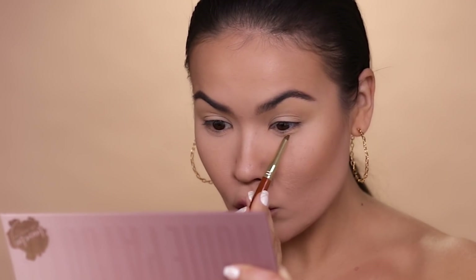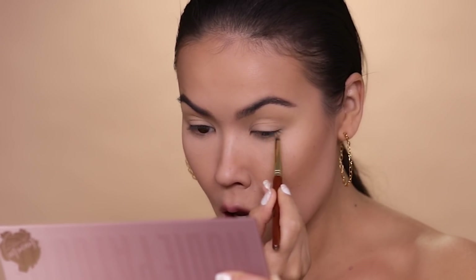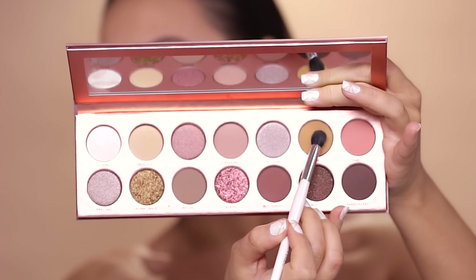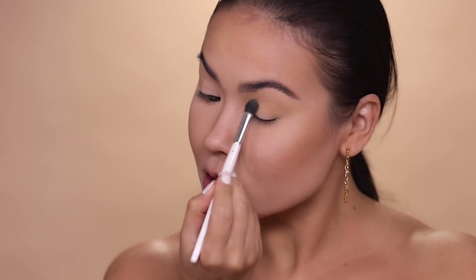I'm going to use the same shadow and apply it right under my lower lash line. Next, I'm going to pick up this shade called Strip — very appropriate for this palette. I asked Laura Lee: is Strip Poker a fun pastime she and Tyler like to partake in? Who wins at Strip Poker — you or Ty? Ty, for sure. And that's honesty.